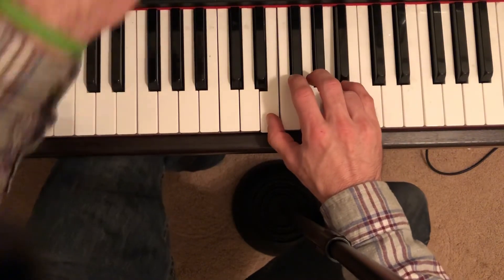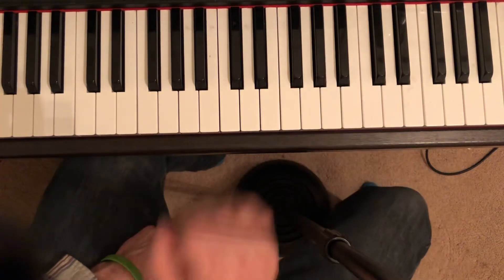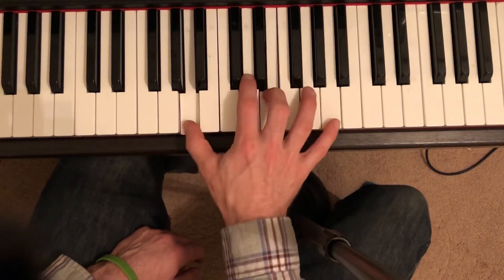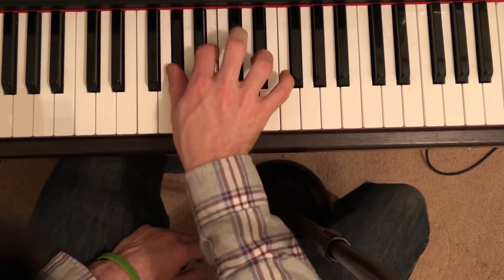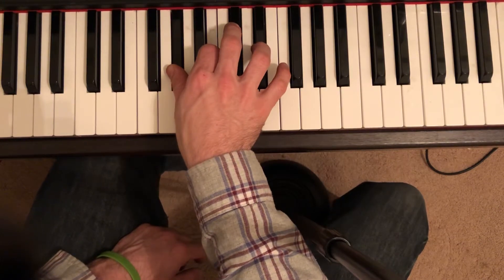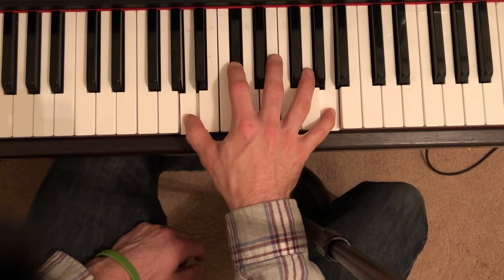Other grace notes occur on the second page — measure twenty-two, which is actually the same as the beginning. And then in measure twenty-five, it's just a C sharp this time. Here's measure twenty-four.